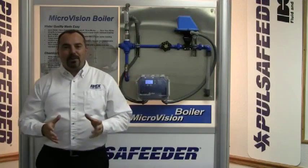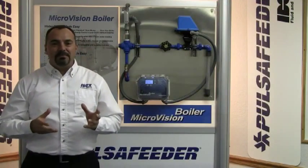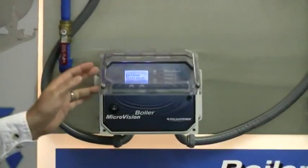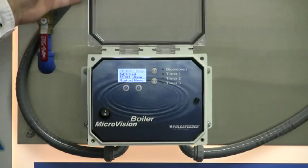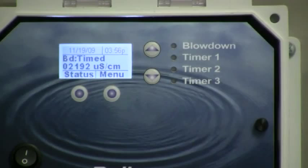Programming of the MicroVision Boiler is easy and intuitive, and it offers great flexibility with the menus. It is even pre-programmed from the factory. In timed sample mode, which is the most common, it is literally plug and play ready.